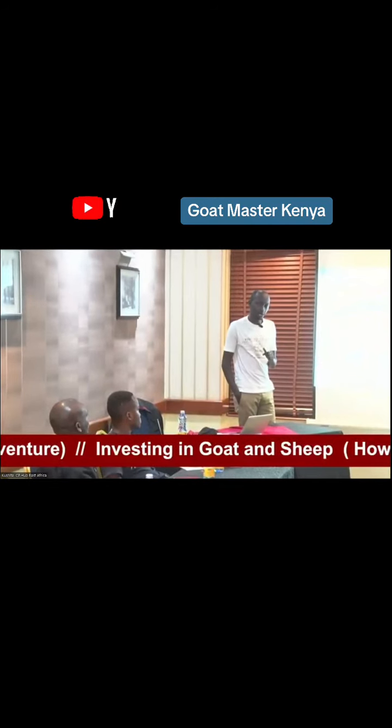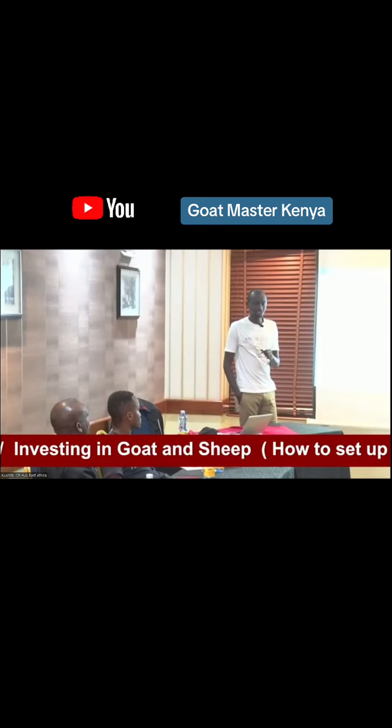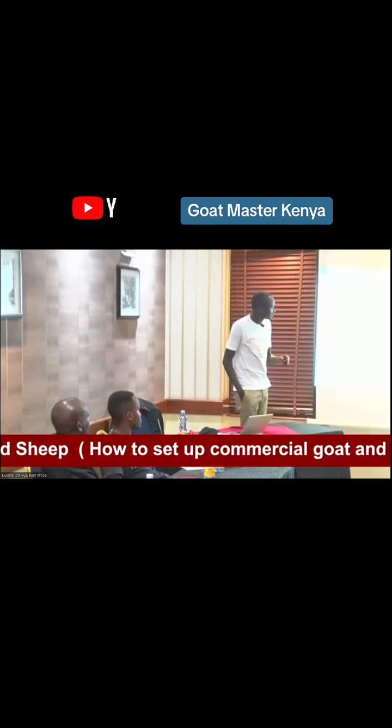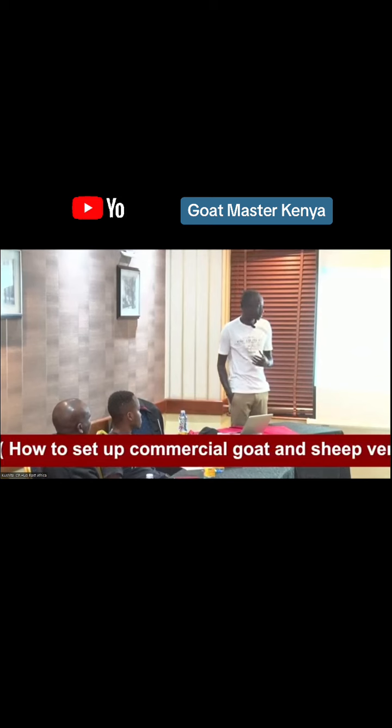For purposes of demonstration, number one: if you watch online you will see a very fancy full house. That's not the essence of it. The essence of farming is beginning with what you have. Instead of this fancy full structure, if I'm starting myself, I will start with what I have.